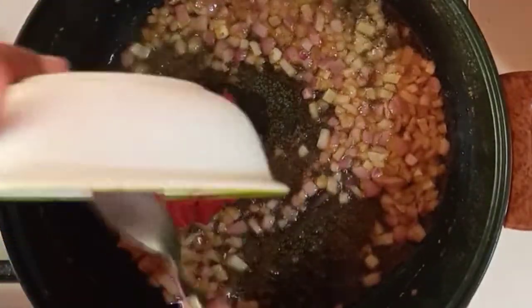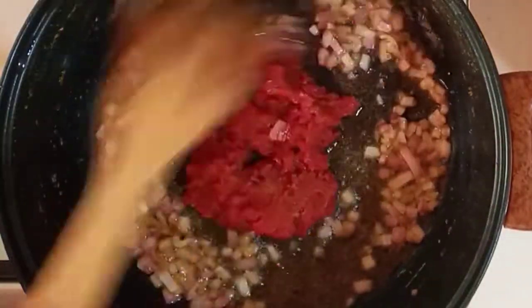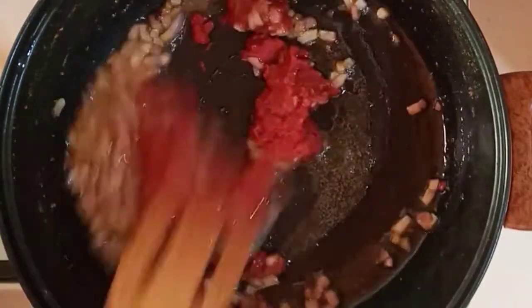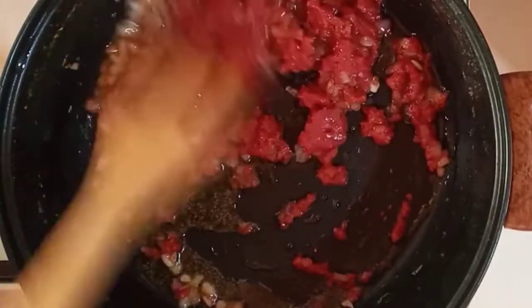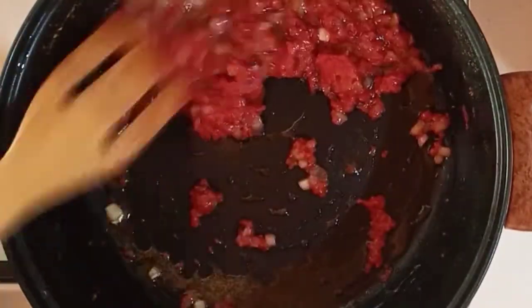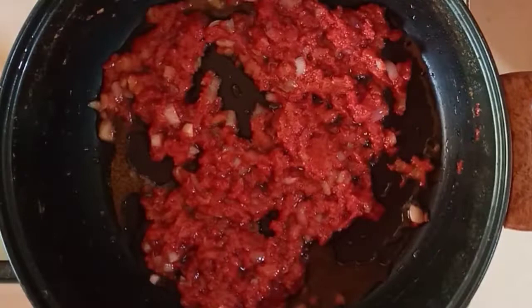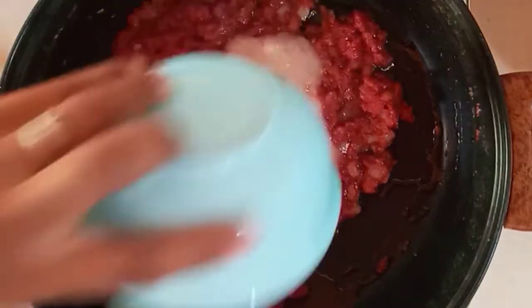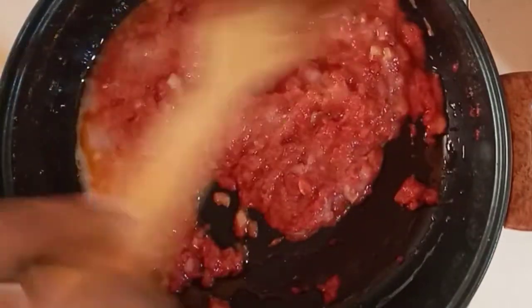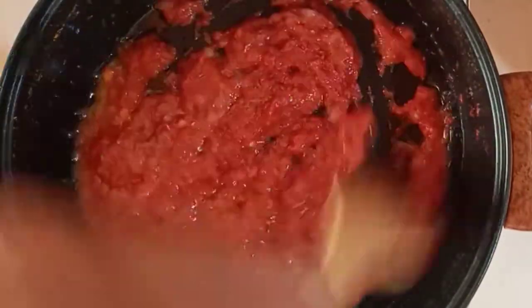I'll stir that in until it's well incorporated with the onions, and then let that fry for about three minutes. Now I'll go ahead and add the rest of my onion, ginger, and garlic blend, stir this in, and allow to simmer for a bit.